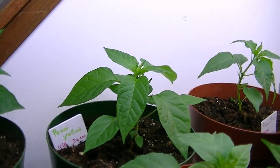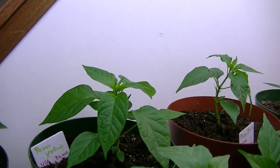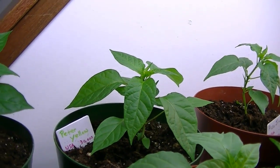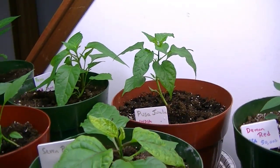I almost forgot — I have the Peter yellow over here, and everybody knows what a Peter pepper is. I'm really happy that one germinated, because I think that'll be a lot of fun. I want to start growing that and see how it comes up.